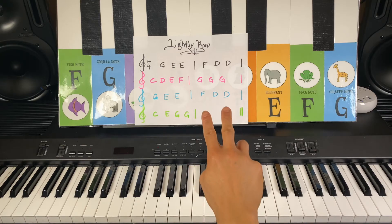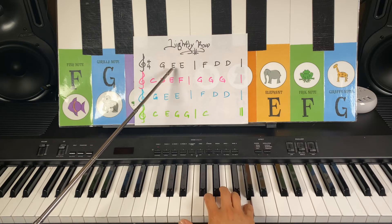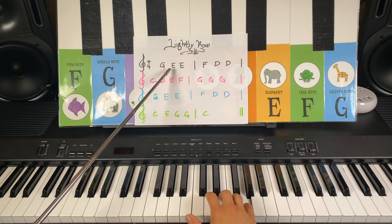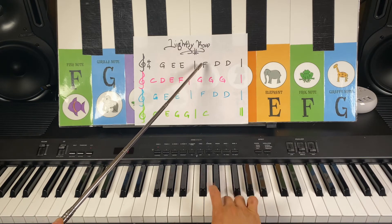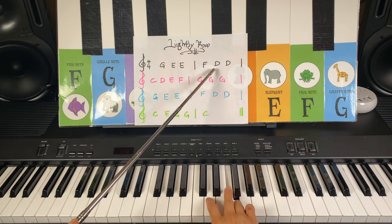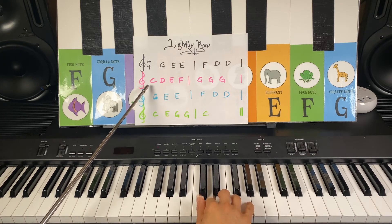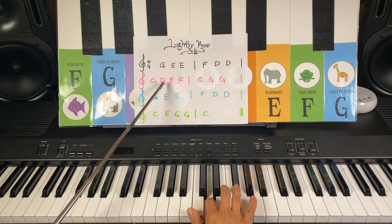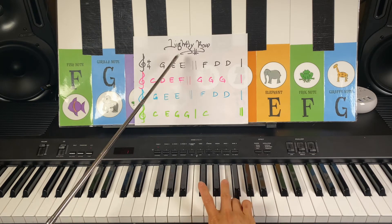Two black keys, first white key, and let your fingers down. Giraffe note G, elephant E, two times. Frog note F, number four finger, dog note D, two times. You've got cat note C, dog note D, elephant E, frog note F, and three times of giraffe note G.